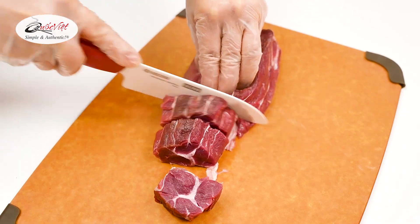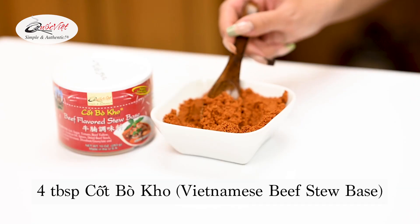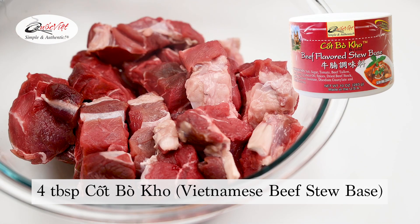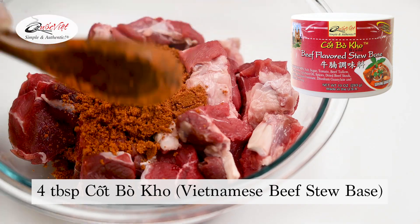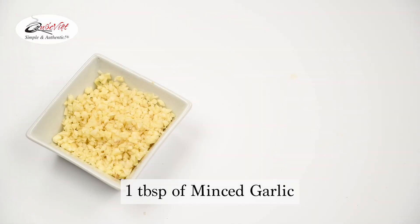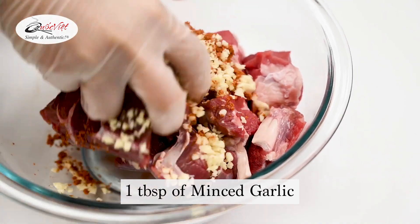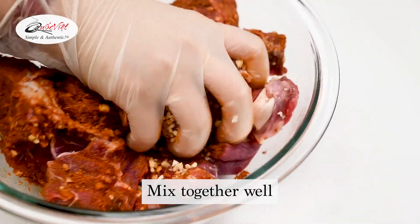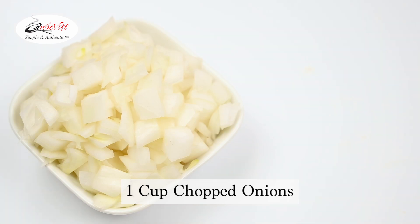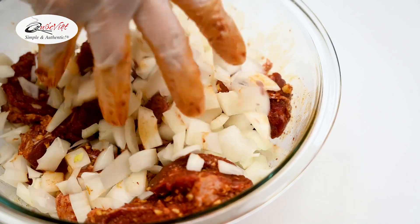Let's get started with two pounds of beef shank. Cut them into two inch slices — you want them on the thicker side for this dish — and marinate with four tablespoons of Kuk Bok Kha Vietnamese beef stew base. We're also going to add one tablespoon of minced garlic and mix well, then add one cup of chopped onions to the marinade and make sure to combine well.